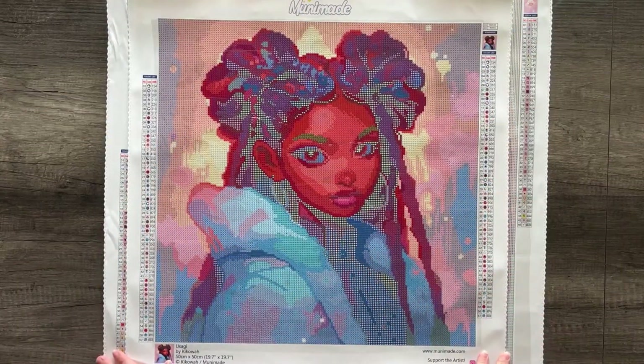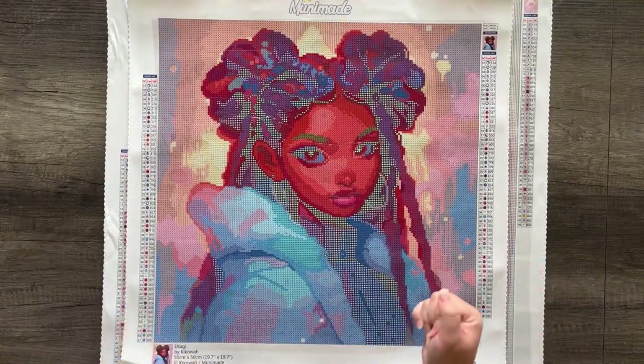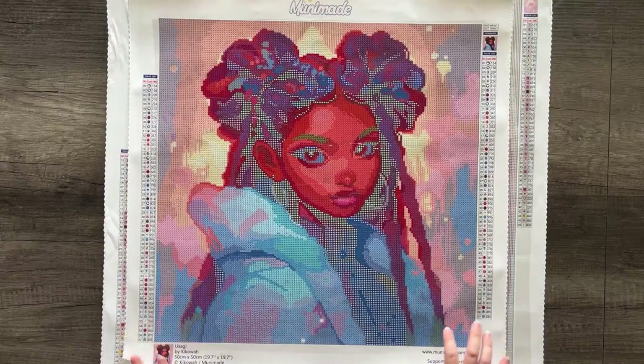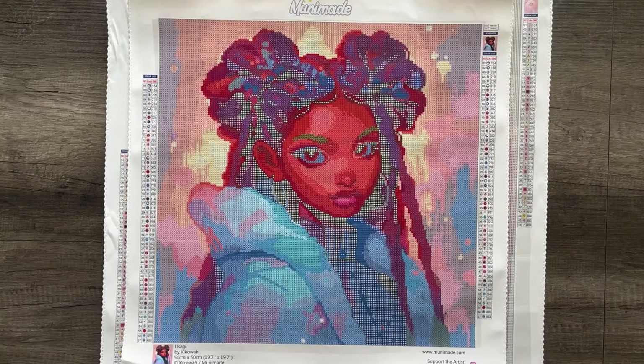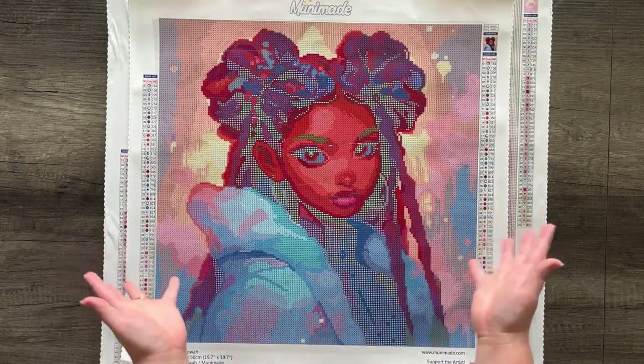Hey guys, Em here. I'm previewing some diamond paintings coming to the Muna Maid shop soon from a brand new artist. I'm joined here today with my son — he's right next to me, so if you hear some really weird noises, it might be him. Thank you guys for joining me here today.